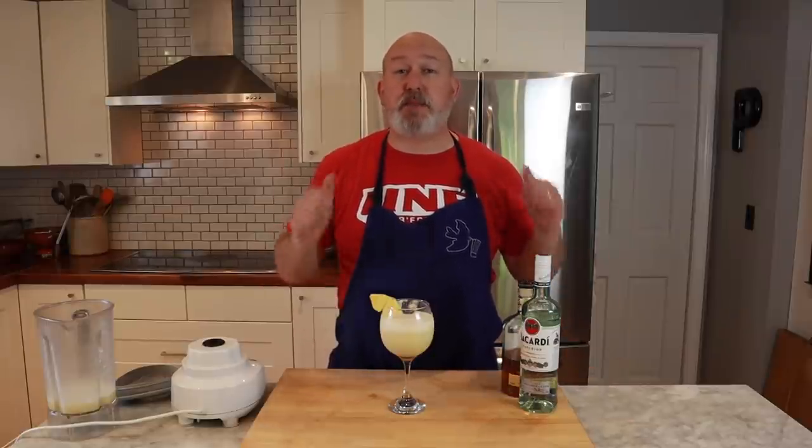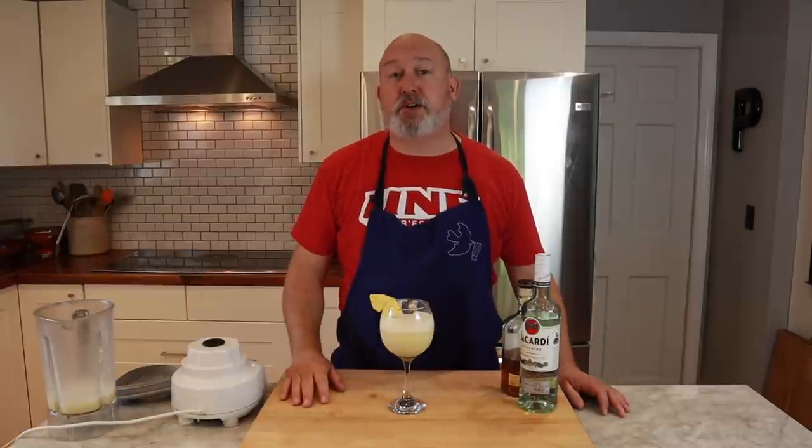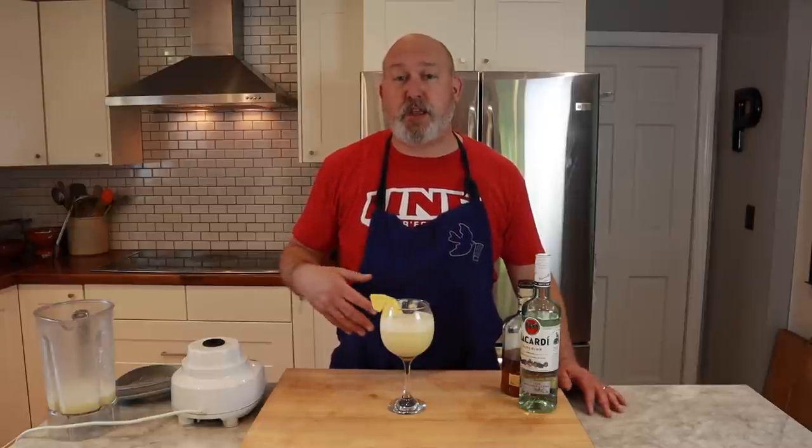If you like what you see, give me a thumbs up, subscribe. Check out my Instagram account at ProtoCooks. We have links to the equipment that I use in the description. And we hope that you enjoy this piña colada.